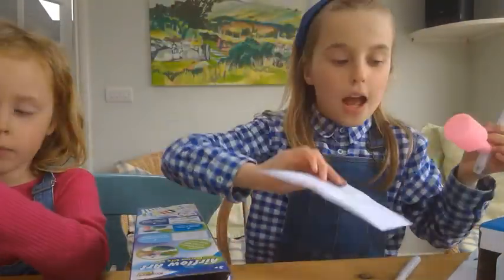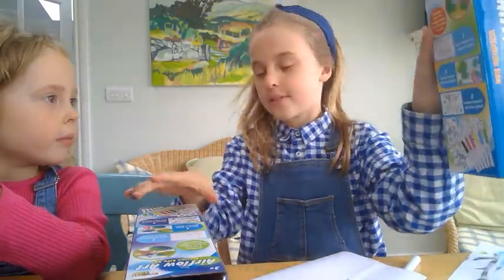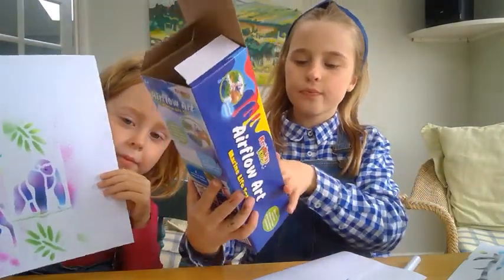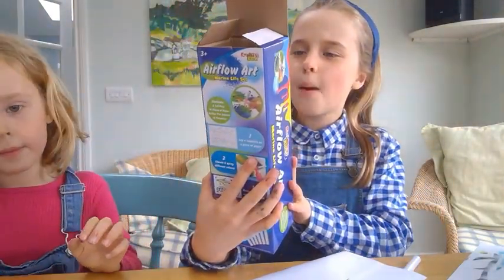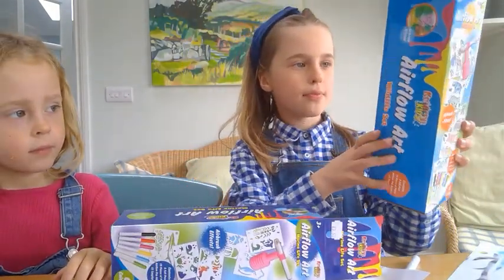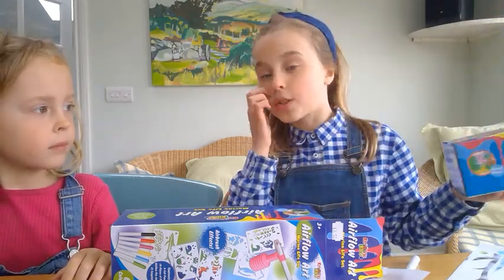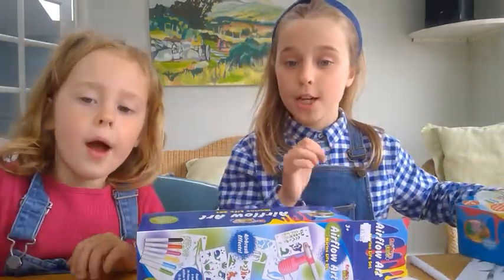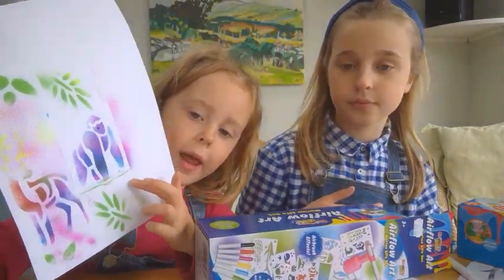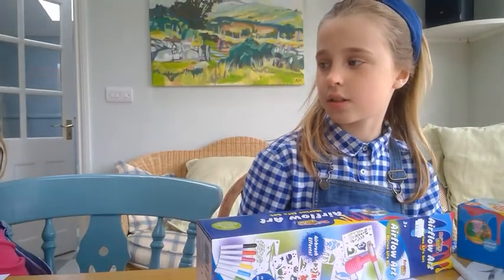You get loads of different colors and you can get different sets. I got the Marine Life set, which has loads of cool ones, and my sister has the Wildlife set, which has land animals that are really cool as well. This is what she's done — she's done quite a few. I've done a gorilla and there's a reindeer there.